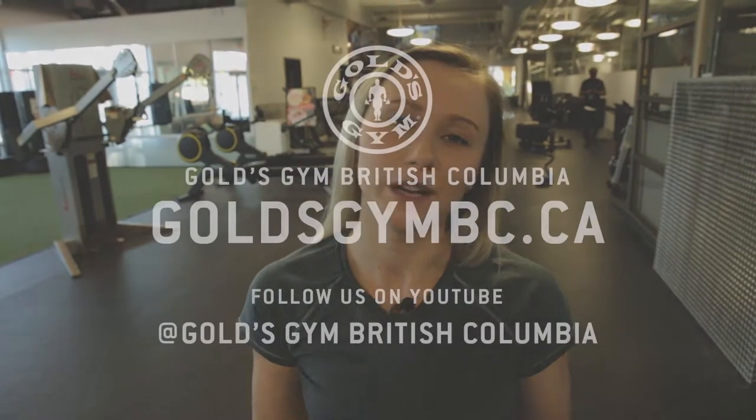That was the core twist with the barbell end. I'm Courtney at Gold's Gym Langley. If you want to learn more about this exercise and more, come down to Gold's Gym Langley.